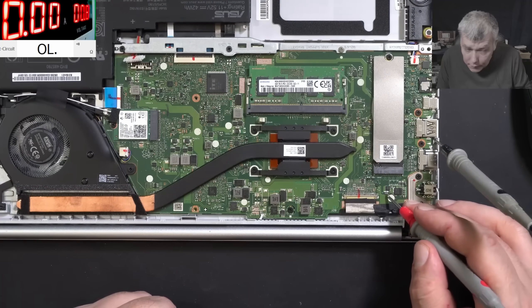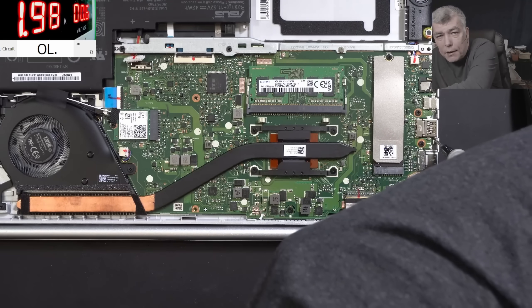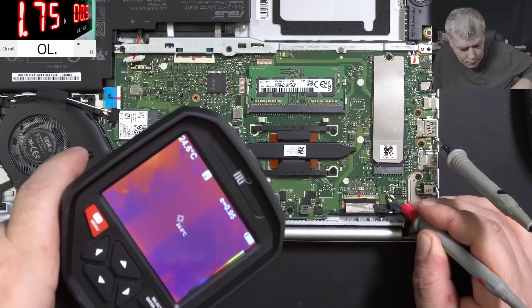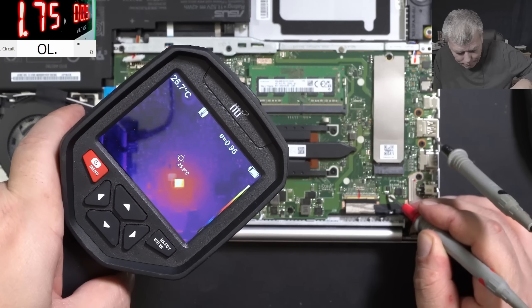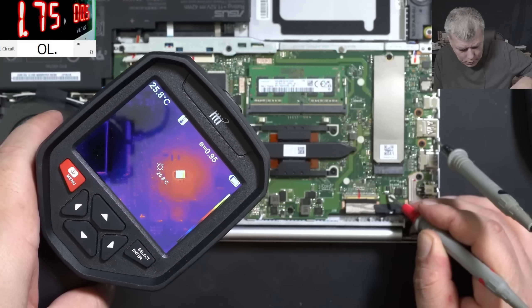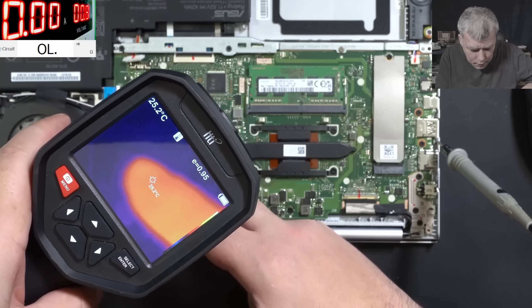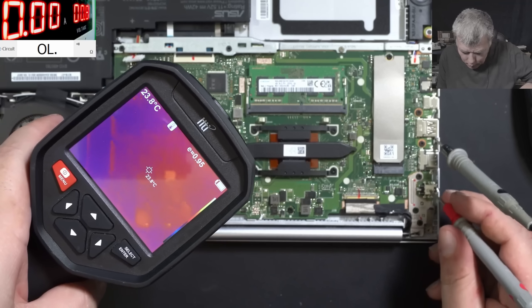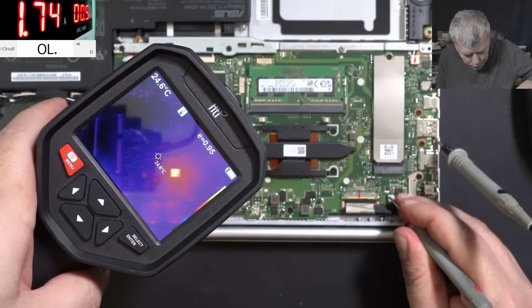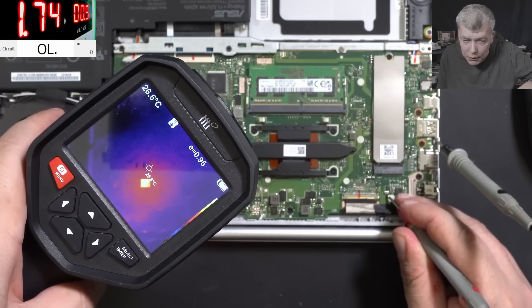Hopefully everything is clear now. Let's come in with the power supply - I'll probe after the current sensor and it's taking 800 milliamps because that's the limit. The voltage is rising as we raise the current. What is that? What is that? Precisely - what is that? Wait, wait - what is that? Where is it? Here? I'm getting confused.